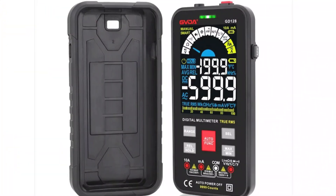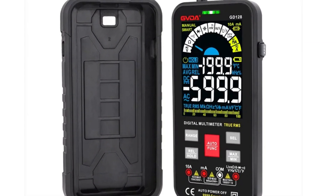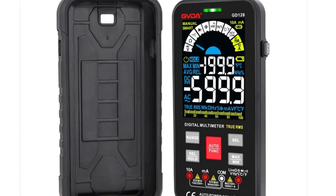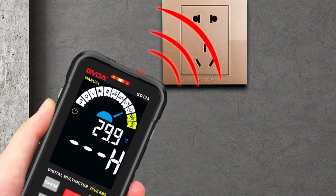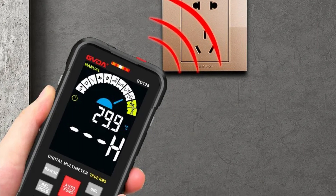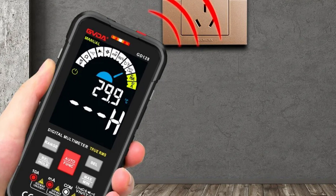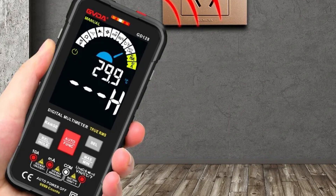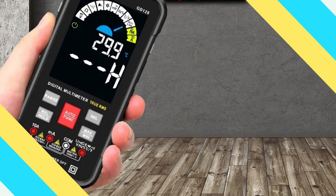The multimeter offers accurate capacitance and resistance measurements, with capacitance measuring ranges from 9.999 nF to 99.99 mF, and resistance measuring ranges from 999.9 ohm to 99.99 megaohm, catering to a wide spectrum of applications. The multimeter's robust construction ensures durability and compatibility with various working environments.